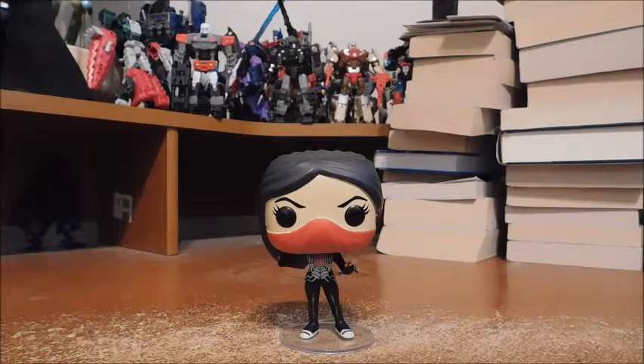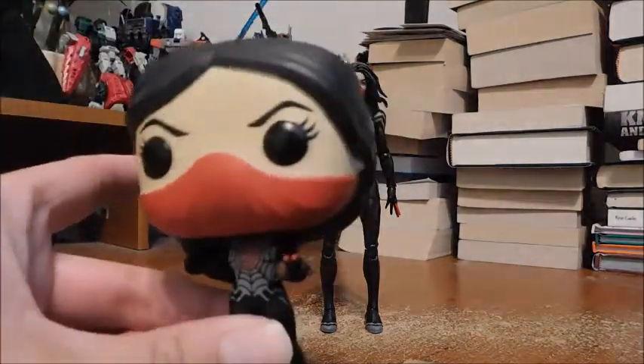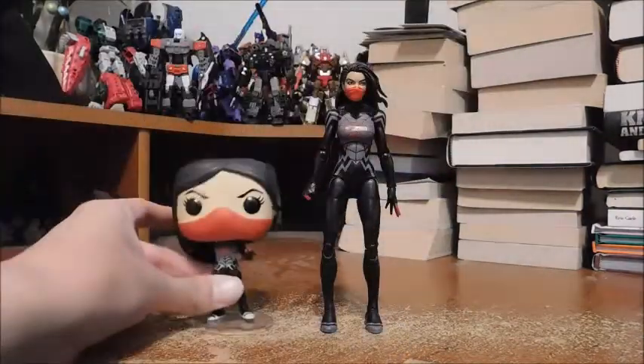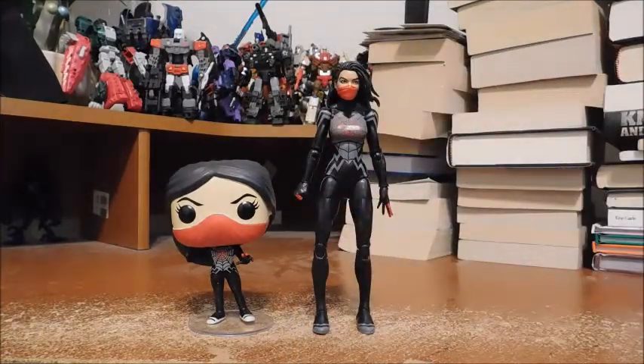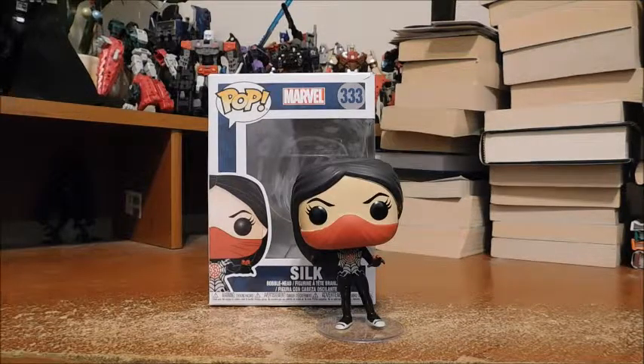Here is Silk with her Marvel Legends counterpart, and they look absolutely fantastic together. I did notice something — the Funko Pop Silk's left hand is open-palmed while her right hand is in a fist position, and the Marvel Legends Silk's left hand is open-palmed while the right hand is also in a fist position. Who knows — maybe it's coincidence, or maybe the Funko Pop Silk took inspiration from Marvel Legends Silk. Either way, it's just something I wanted to point out and thought was pretty cool.